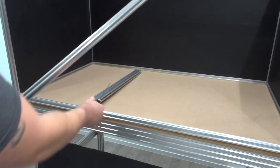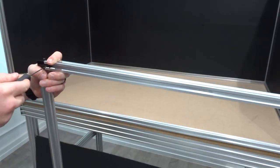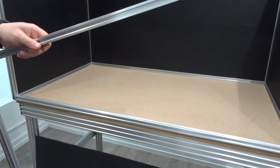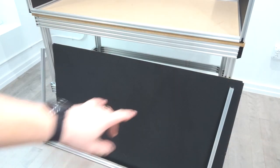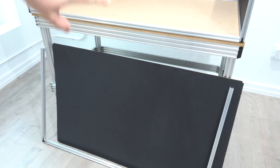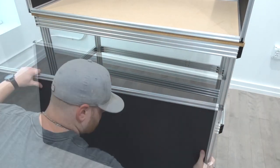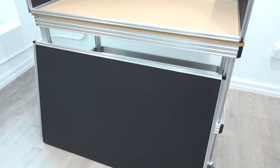Once those are in place, we'll add our additional 20 by 20s. Once those are inserted, we'll slide our panel into this frame. One thing to note is that my top panel here is notched, and that's so it can slide into the front of the enclosure because the front utilizes the inside corner brackets. Now that we have our panel inserted, we're going to insert that to the top of our enclosure and tighten down all the set screws on the three-way corner connectors.